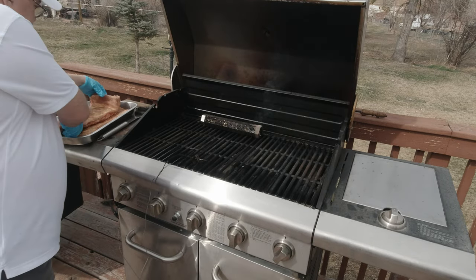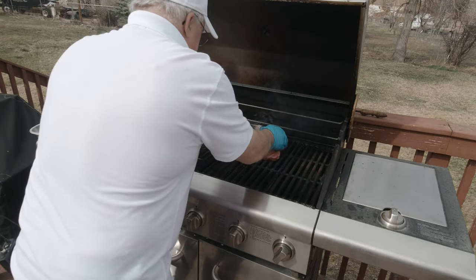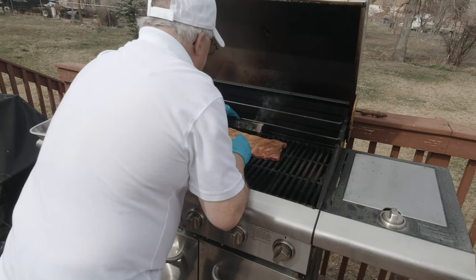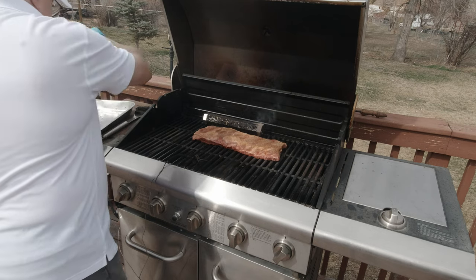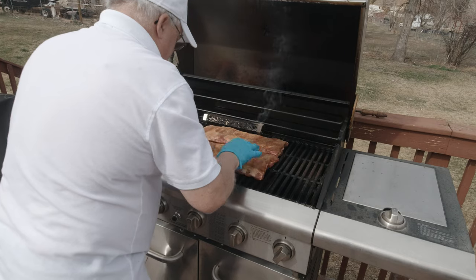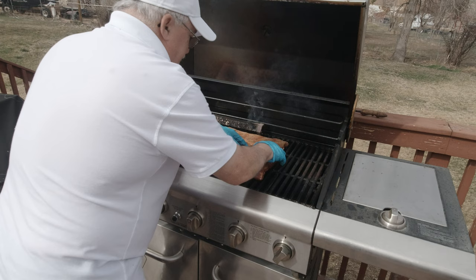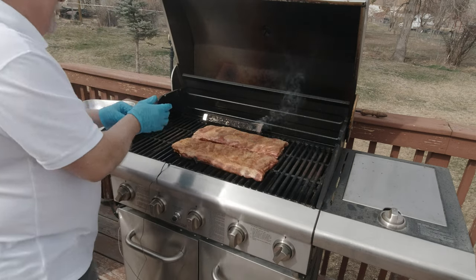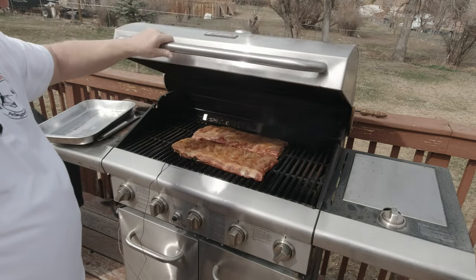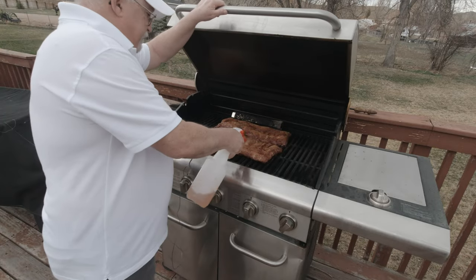Now we're just going to set the ribs on here, right between the burners — kind of scrunch them up like that. Move the temperature probe so we can keep track of the grill. We're going to let these run probably two and a half to three hours like this, and I'll be back in a little bit.